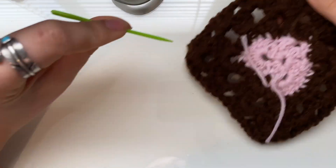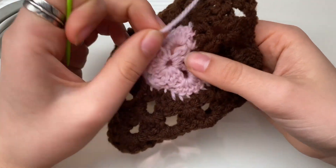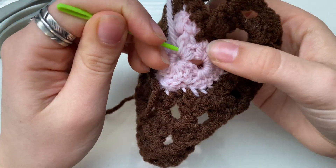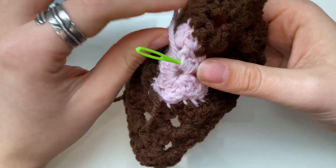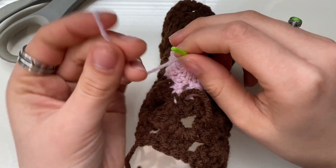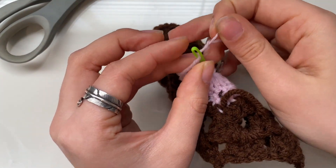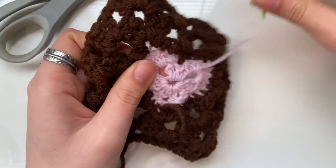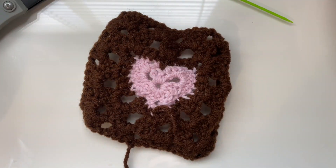I'm going to grab my needle and one of my squares. To do this I'm just going to weave my needle through just kind of like wherever. Then I grab my string, put it through the needle, and I just do that. Then I stretch it up a little bit and there we go — that's all that you do.